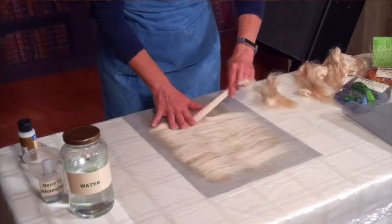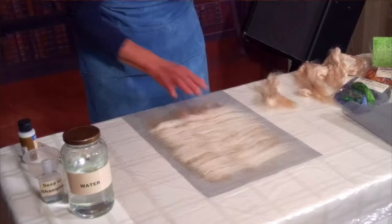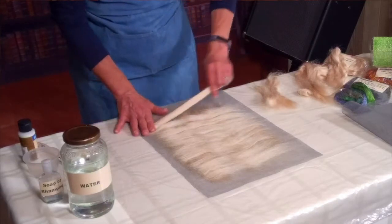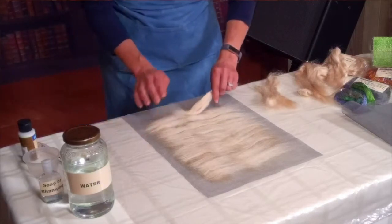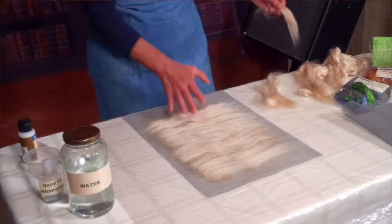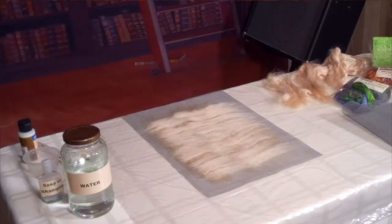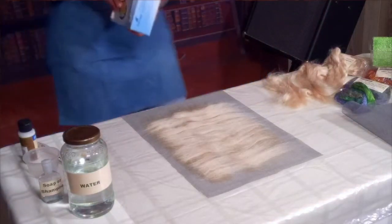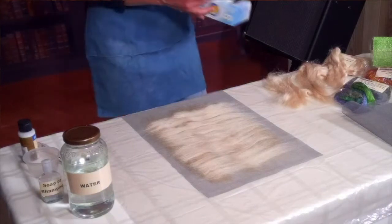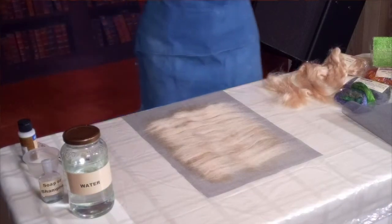I'm in Colorado and there's getting to be a little static electricity, and the silk is wanting to grab onto things. So I'm going to take my dryer sheet, pull one out, and rub my hands on it. Some people rub it on the silk — I prefer to just rub it on my hands.